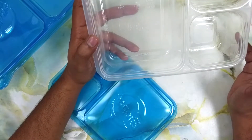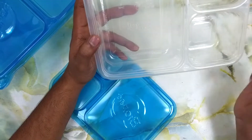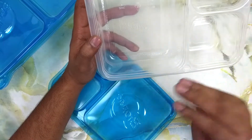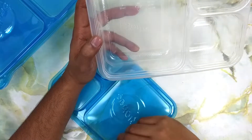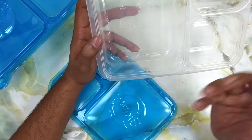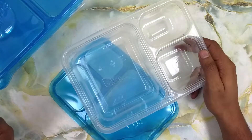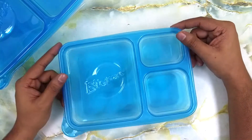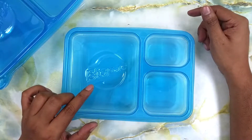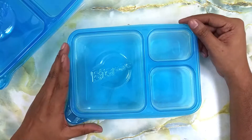These containers are available in different sizes and different shapes. You can find the plain square container, rectangular containers, and round ones — whatever suits your fancy and your need. So that's my review of the Biopac food containers — you get three of them for 135 rupees.